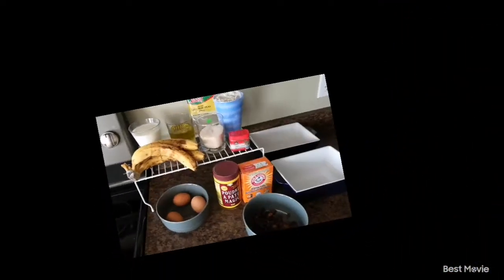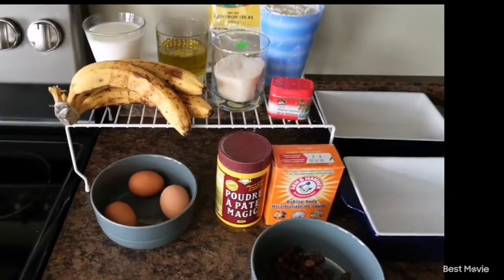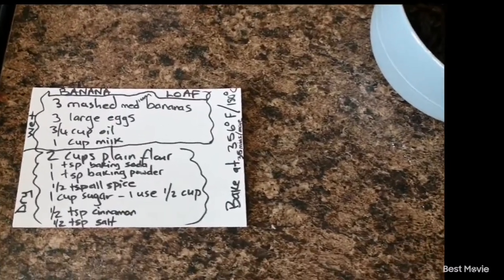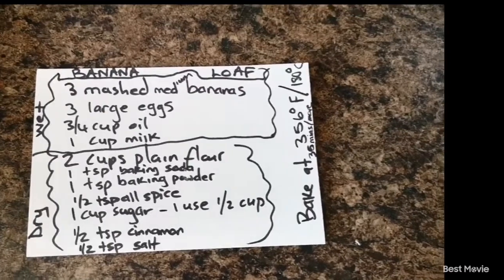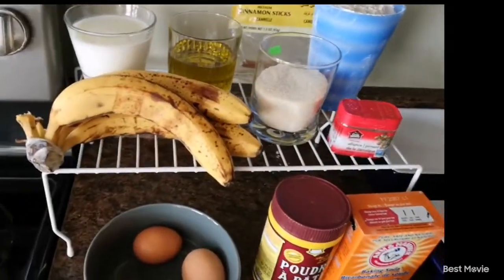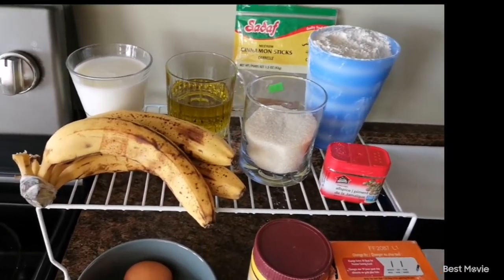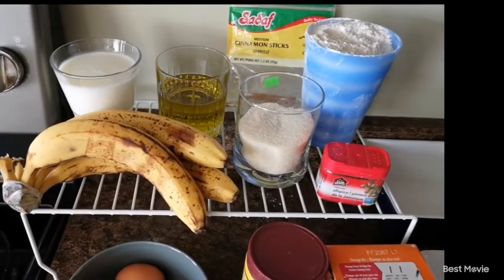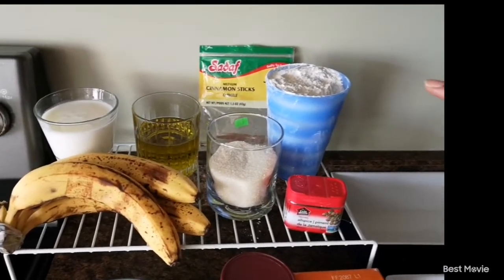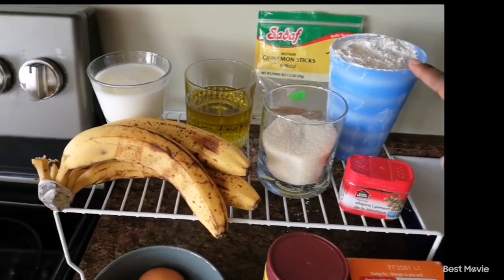Hello YouTube family, this is Esther coming to you today again with another recipe. Today we're going to be making banana loaf, and this is an inspiration that I got on Instagram from my girl Chef Nyasha Manguiro. You can go check it out. I'm going to be tweaking it to my liking — I'm not going to be following the exact measurements she used, because when you're cooking you always want to tailor recipes to your taste and lifestyle.